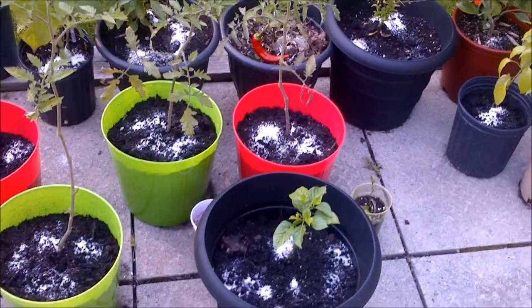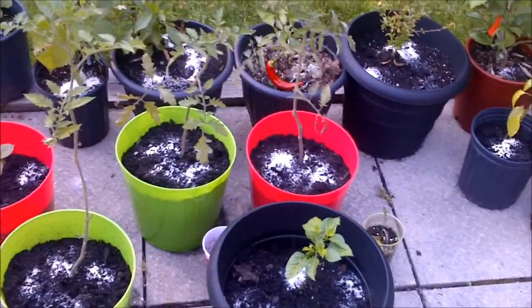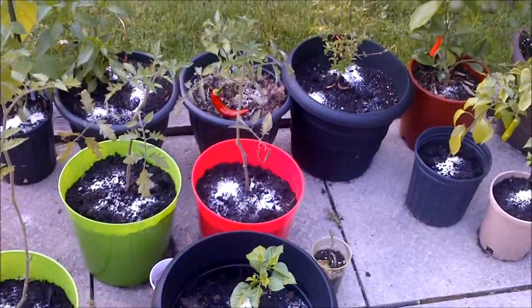As you can see, just taking the Epsom salts and spreading them to each pot. It's pretty quick — this didn't take me very long. Now I'm just going to water them and the job's done. Thanks for watching.